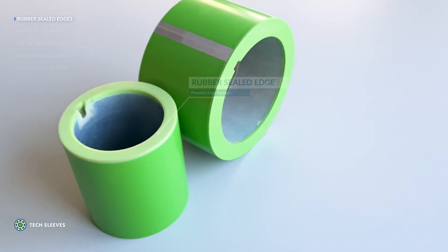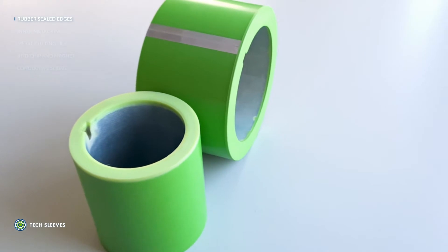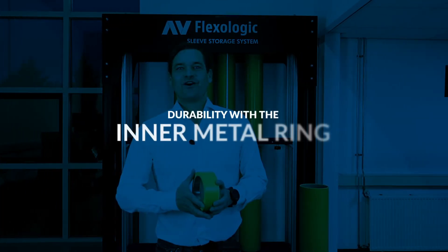With these features in mind, it decreases the wear and tear of the sleeve overall, increasing its durability.